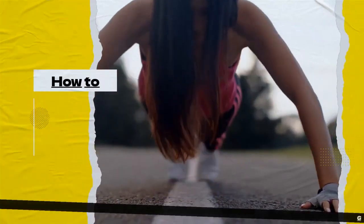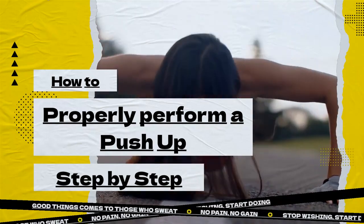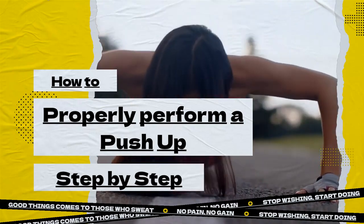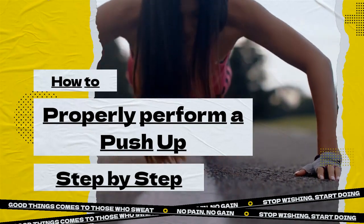Hi, welcome to our tutorial on how to properly perform a push-up. Push-ups are a classic exercise that can help you build up your body strength and improve overall fitness. But it's important to make sure you're doing them correctly to get the most out of your exercise and avoid body injury. So let's get started.